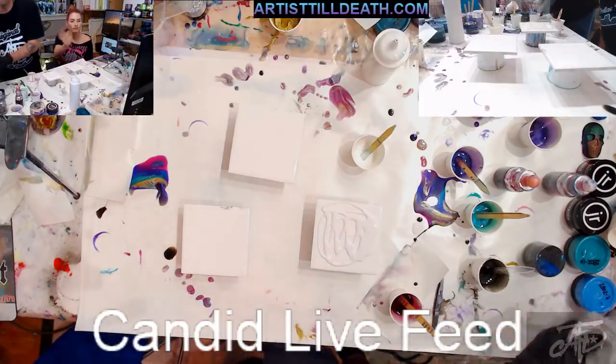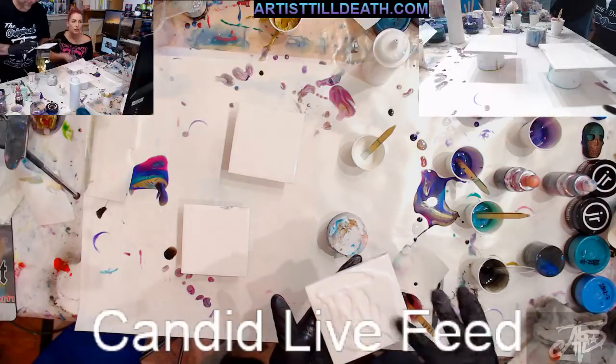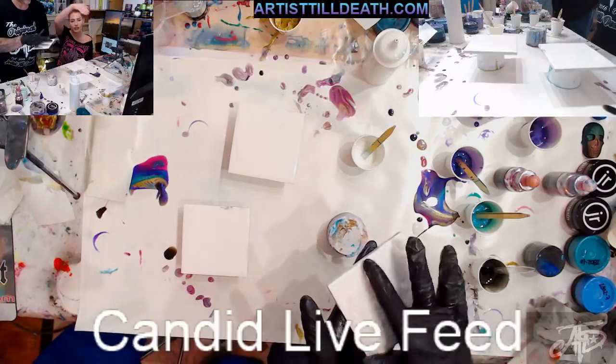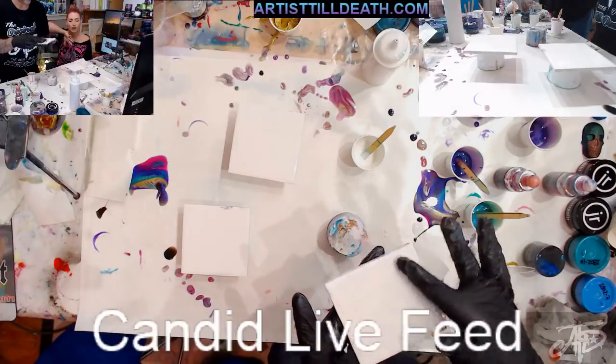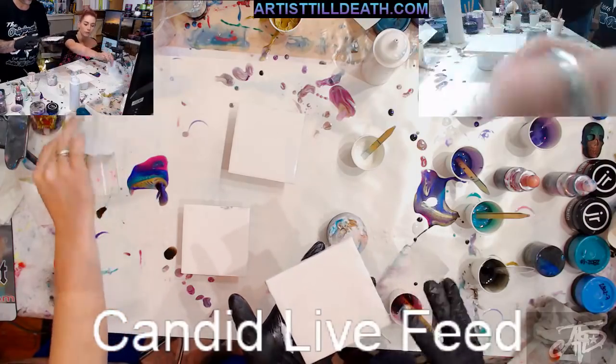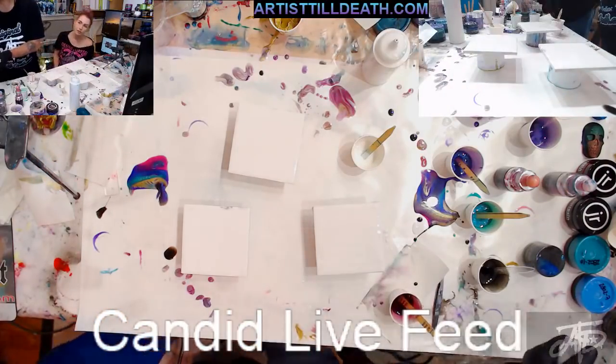Hey y'all on the live feed, sorry we're not answering questions — this is just a candid live feed because we have an IRL class in-house and we wanted to show you a little bit of the demo.